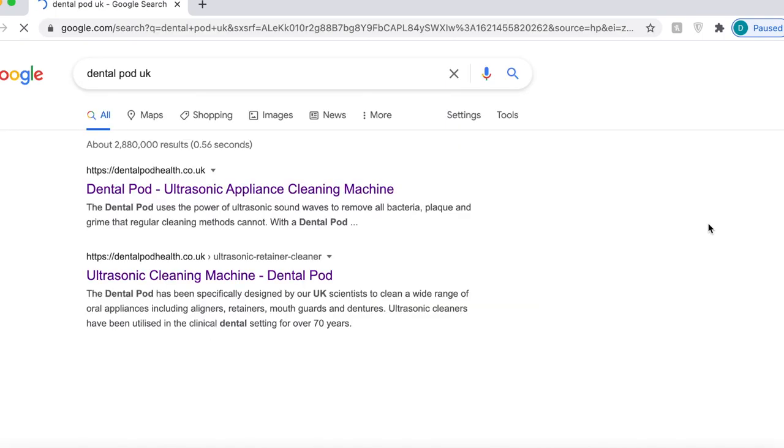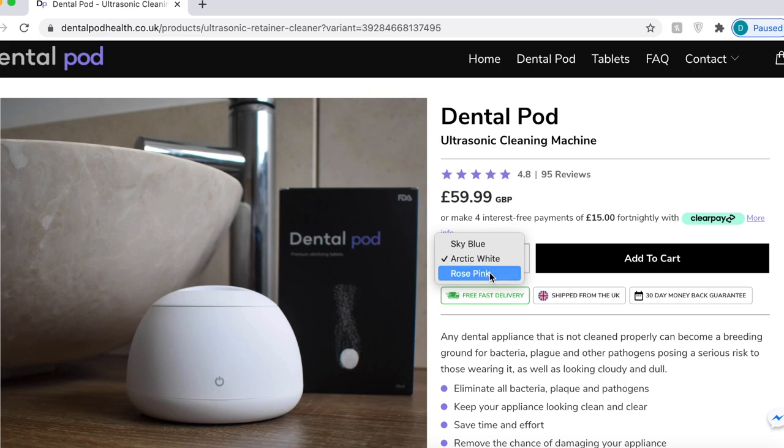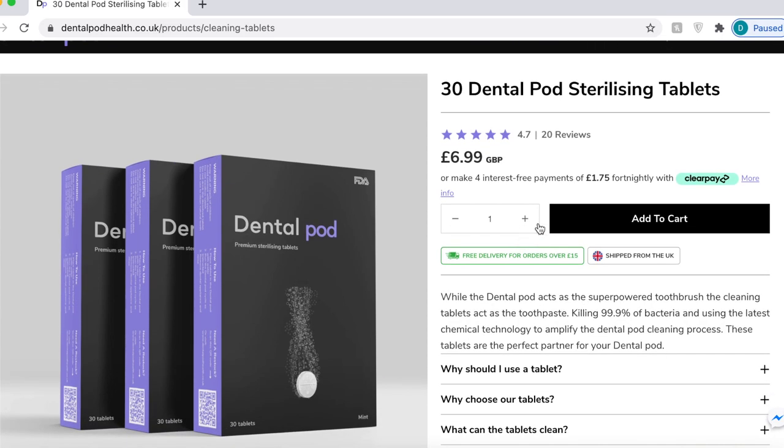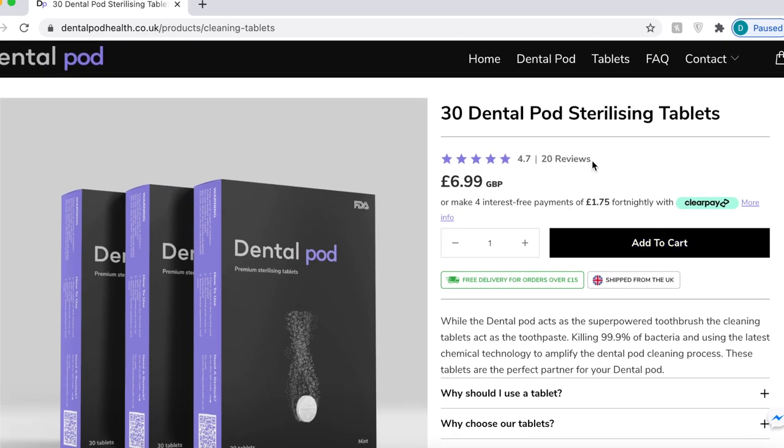I wouldn't recommend a product I don't already use myself — I've been using this now for a few months on my own retainers. I don't use it every single day and I probably wouldn't recommend that you need to either. Once every few days is fine, depending on how often you wear your retainers or Invisalign trays. I'd say once or twice a week works well, and the tablets last longer that way. The pods are $59.99 on the Dental Pod UK website and came with 30 tablets included. The tablets are $6.99 and last you 30 days.